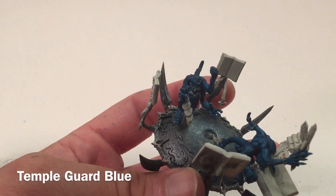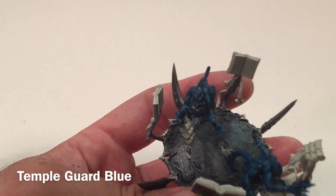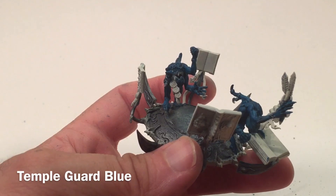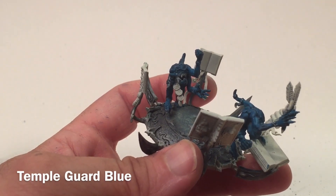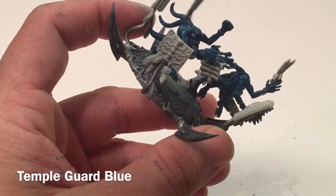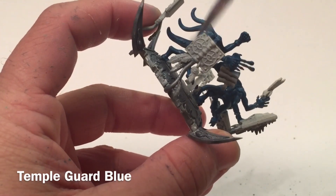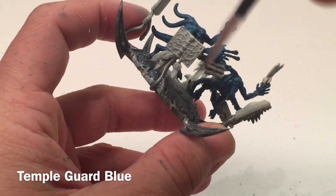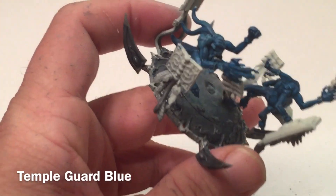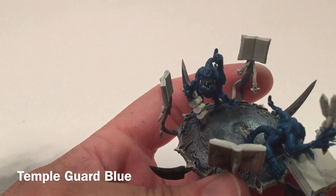Now that our shade is done, we're going to add our first highlight layer to the Blue Scribes. We're going to take a little bit of Temple Guard Blue and give that a very medium dry brush, going over and lightening them all up. We'll do both of the little guys and meet back here once they're lightened up.